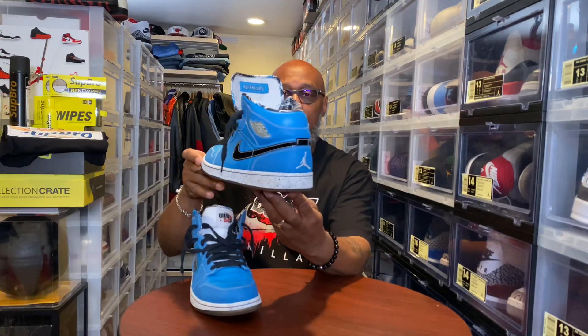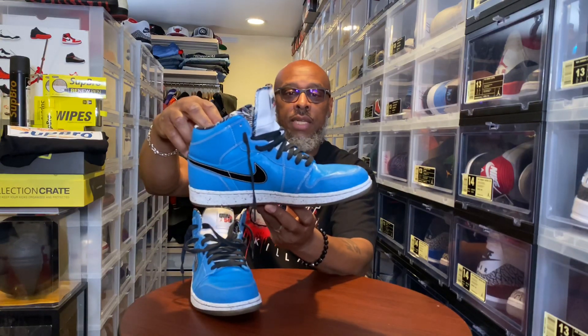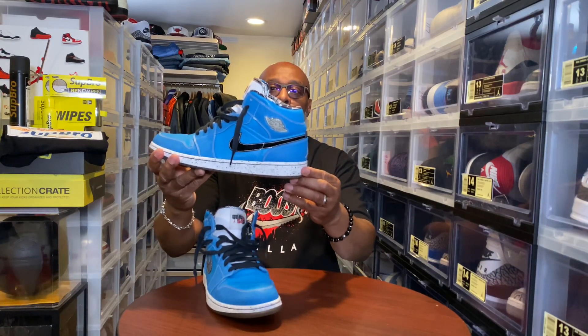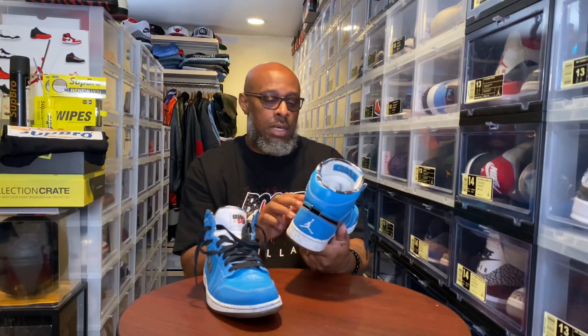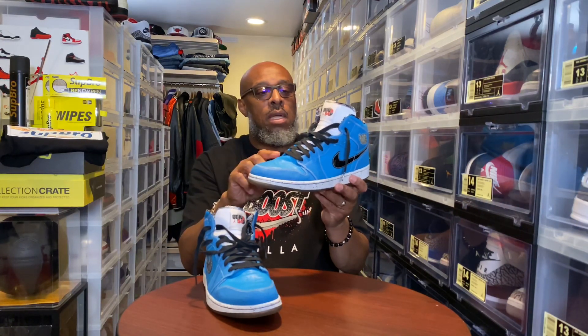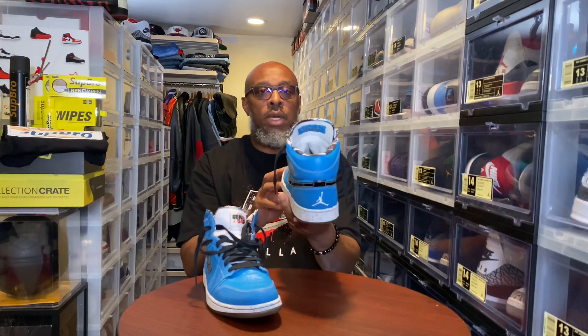And underneath the clear translucent outsole. The cement print going around the midsole of the shoe with black stitching. Definitely a dope shoe from 2009. The crackled leather really is nice to me with the hits of the cement going around the shoe. Pretty dope.